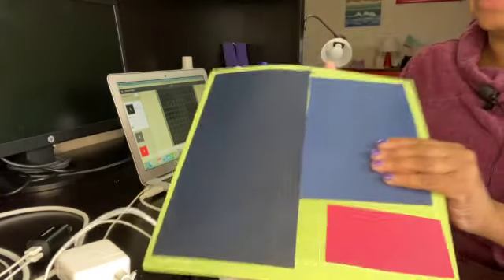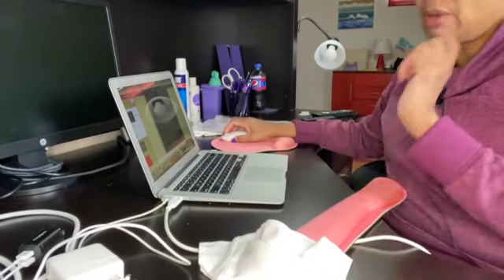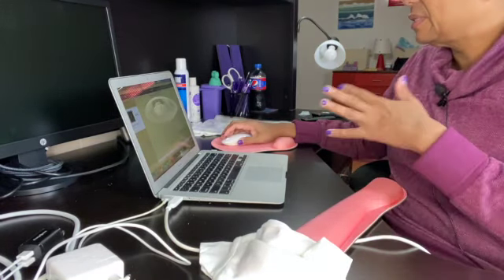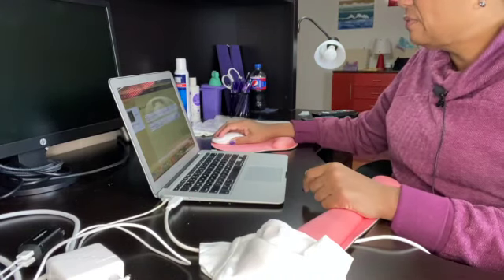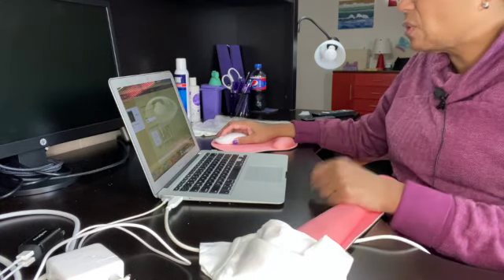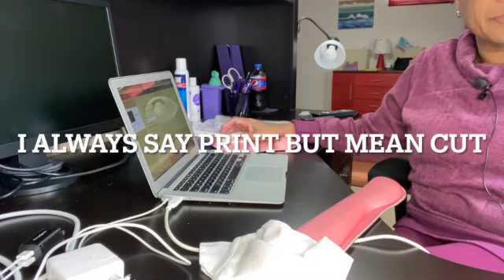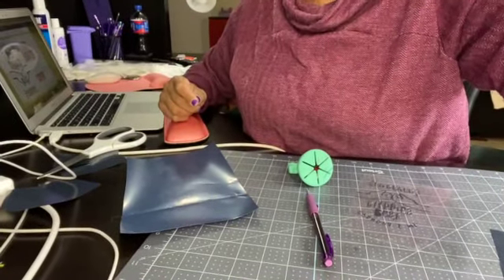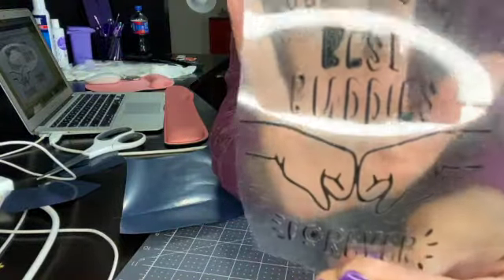Remember when doing heat transfer vinyl you always have to mirror it so that it prints out backwards and will iron the proper way forward. You also need to go in and select your materials — this is just everyday iron-on, nothing special. I'm going to put it on fast mode and send it to cut.